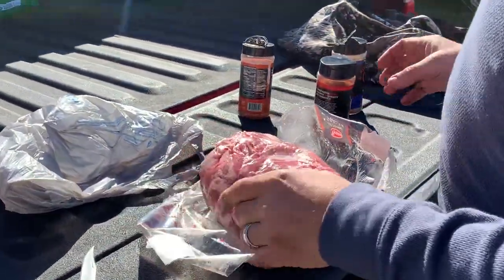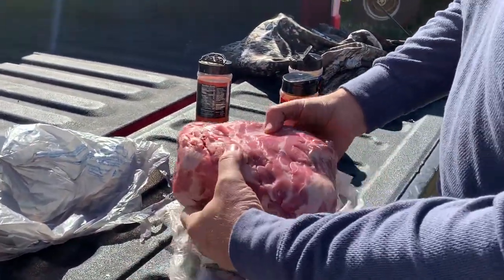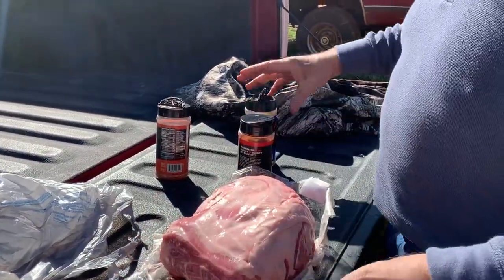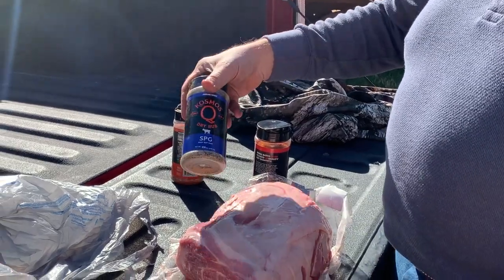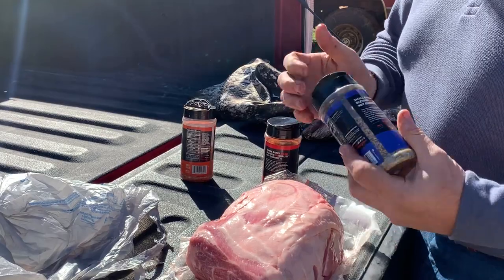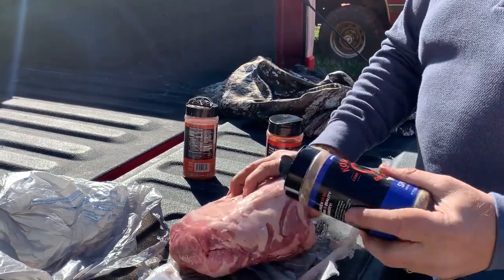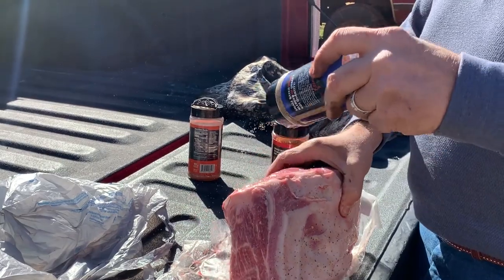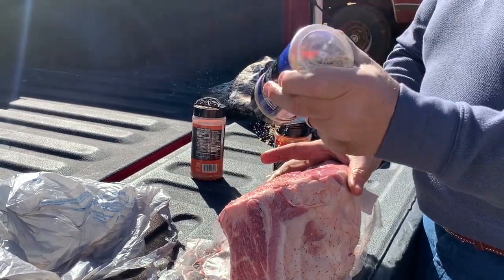I got about a seven and a half pound pork butt and what I'm going to do is I'm not going to trim it, we're not going to do anything to it. But I'm going to start off with some SPG from Cosmo's and we're going to start shaking it out. Want to make sure we get the sides good and we are going to layer flavors up on this thing today.